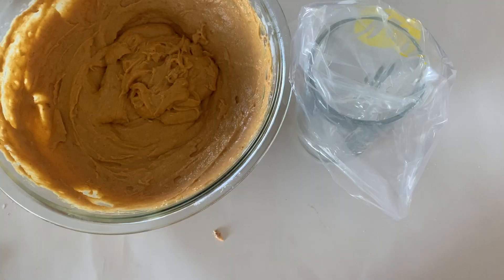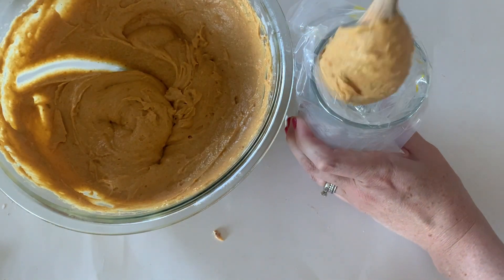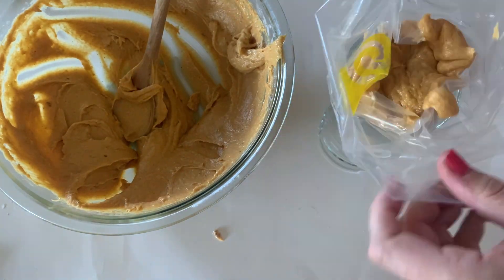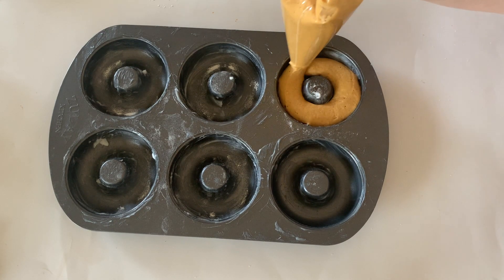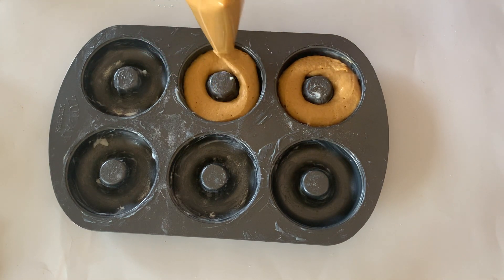Make sure you have a greased donut pan ready and we are going to put this yummy pumpkin spice donut batter into our piping bag. We're going to pipe it right into our donut pans — just pipe it in a circle and keep going until you've filled up all of those donut pans.